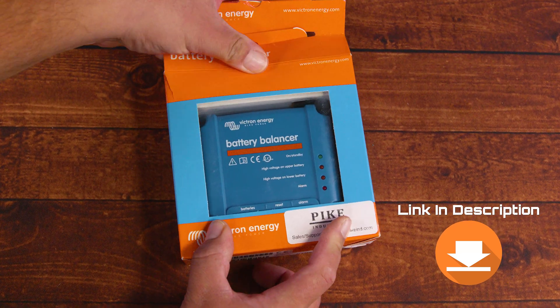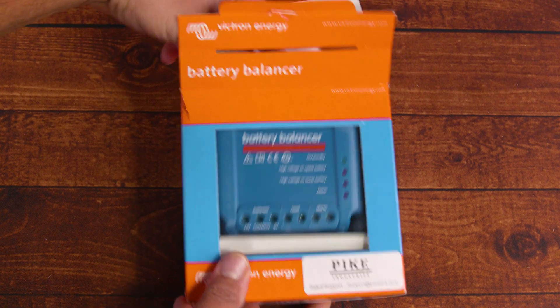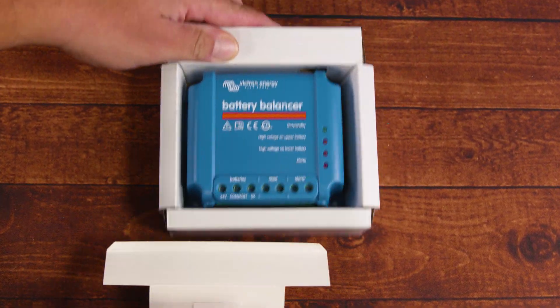So you woke up today and noticed that your batteries are out of balance. Don't worry. Here at the Saddlebox scene, we've got your back — a boat ride away, but a back is a back.